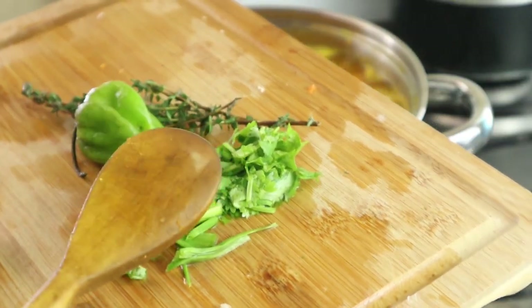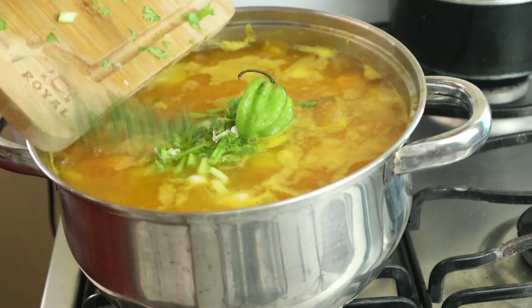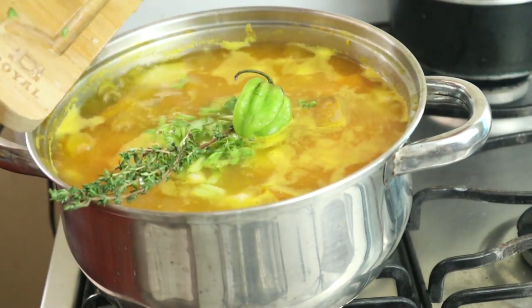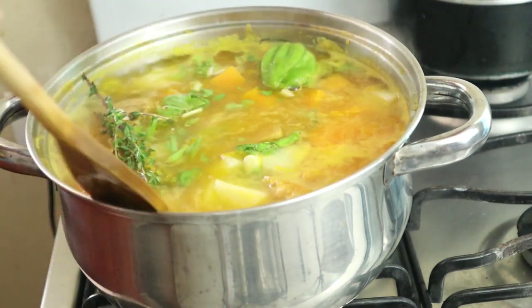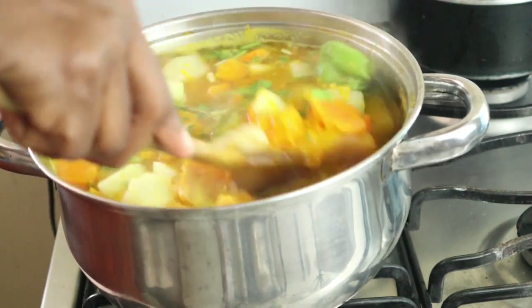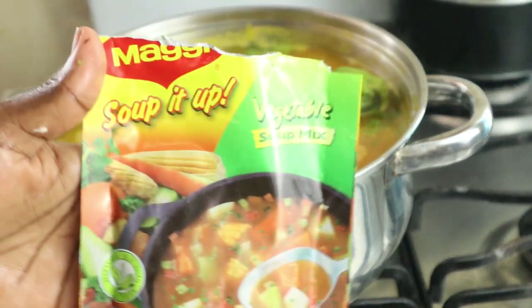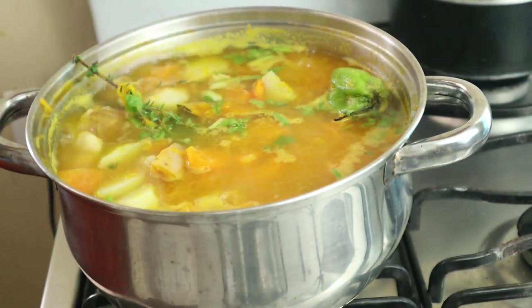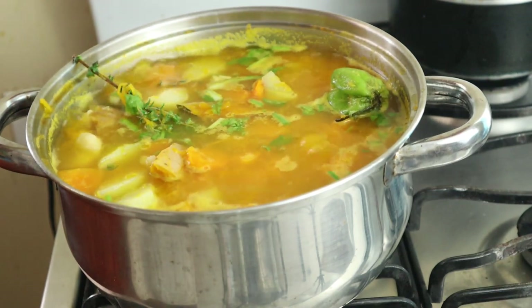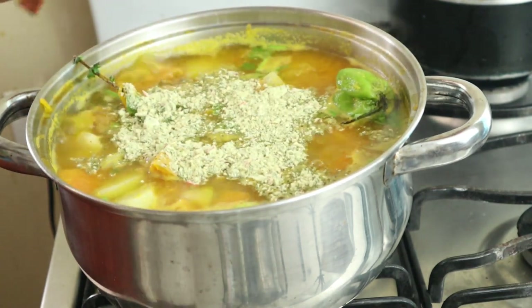I have pepper, some parsley, and some chopped scallion, so I'll just add these and stir. I also have a vegetable mix — you can add vegetable stock if you want, or nothing at all — but I love the flavor of the vegetable mix, so I'm going to add half of it.